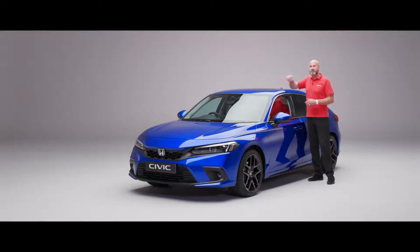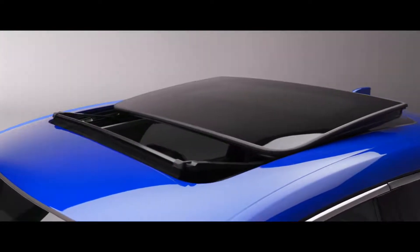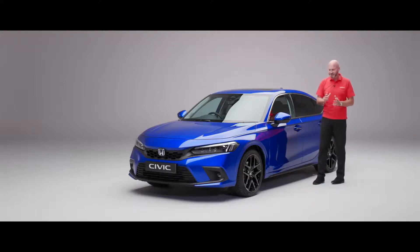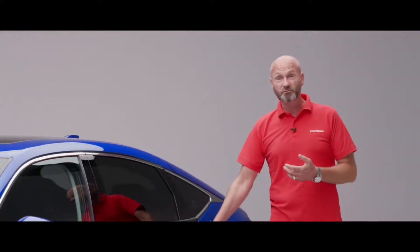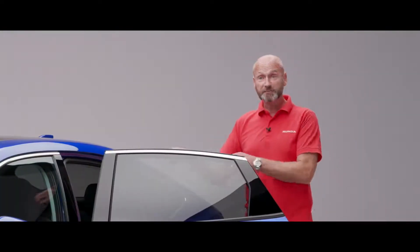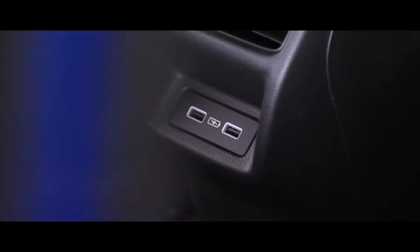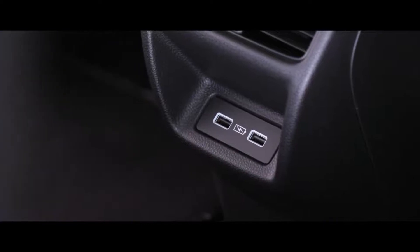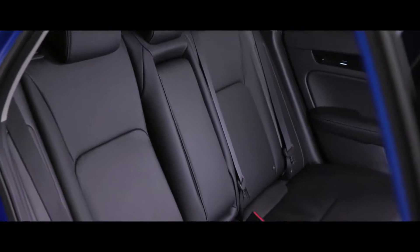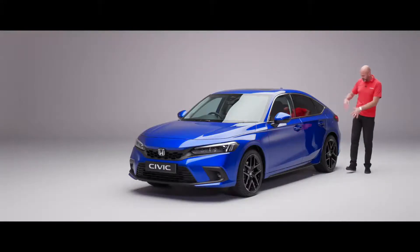I also have the panoramic roof which opens on this particular model - that's something specific to the advanced model, but the opening panoramic roof is a must-have for me. Then as we go further back, just like the front doors we've got really good wide opening access to the rear of the car. We've got rear ventilation for our rear seat passengers, USB output so anybody in the back can keep their phone nicely charged, so plenty of space, nicely controlled temperature, and power - what more could your rear seat passengers need.